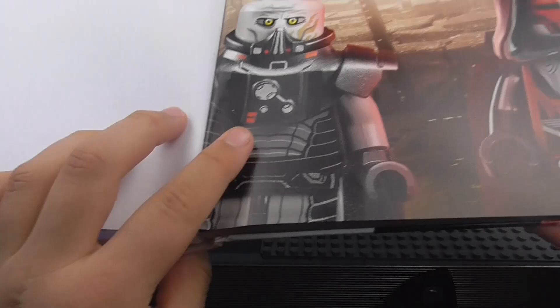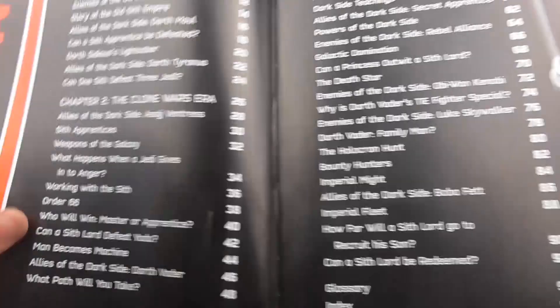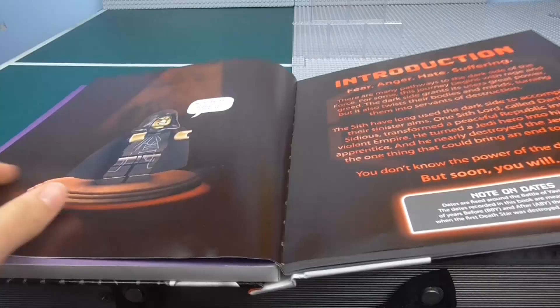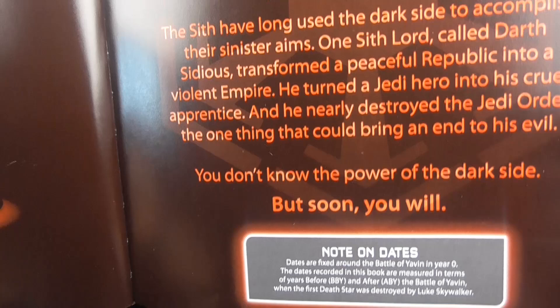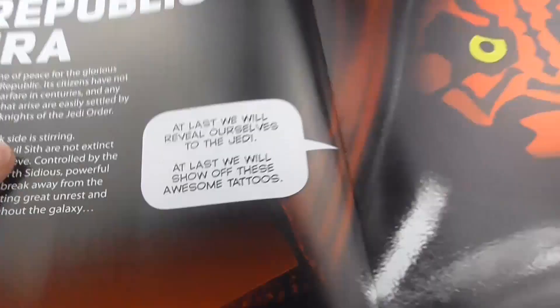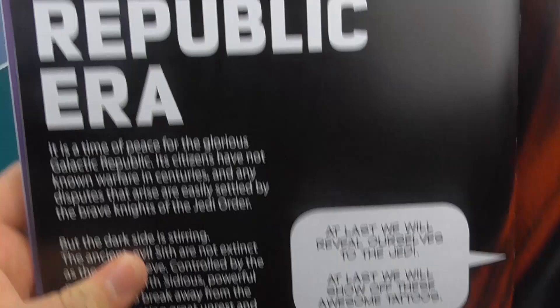We've got the dark side with some very cool Sith minifigures — Darth Revan and Darth Malgus, two of the coolest Old Republic guys. We've got the chapters listed — obviously pause it if you want to read them. Got Darth Maul with his robotic legs, and a little intro from Emperor Palpatine. I'm only going to focus on the really cool pages because there is a lot to go through.